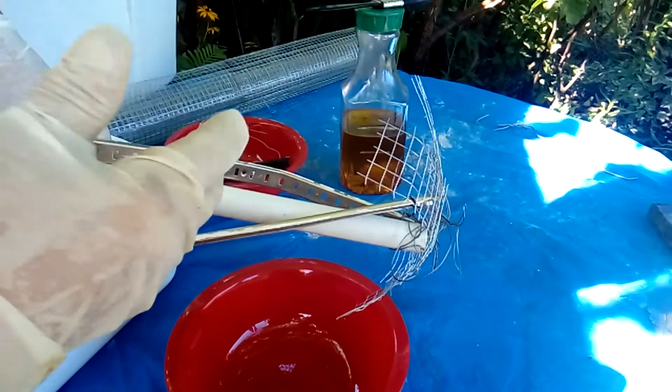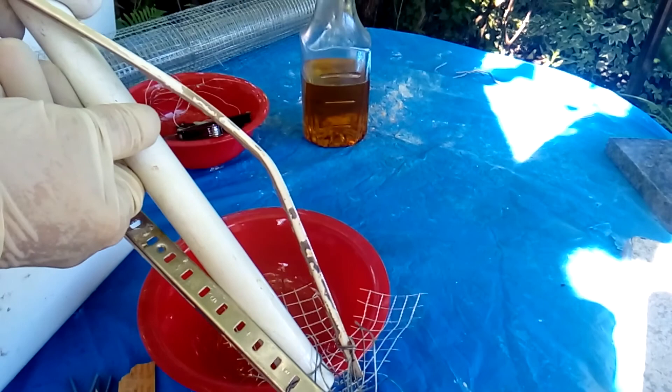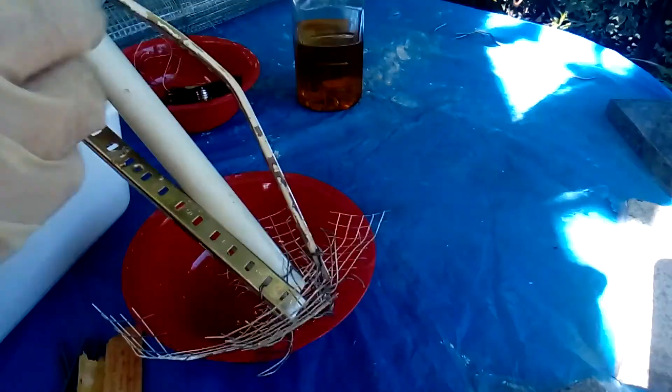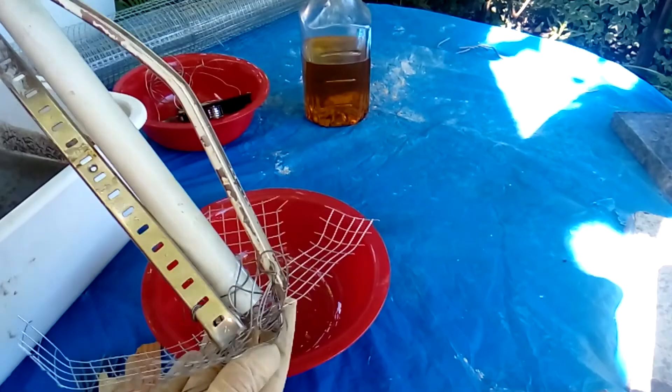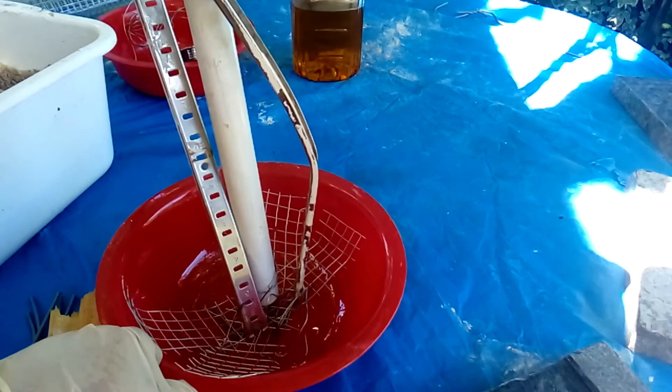To make sure that all the mesh, the main supporting bar, and the other two metal pieces stay together, I put a little bit of wire inside the main bar and brought out another wire to tie them together exactly the way I like.